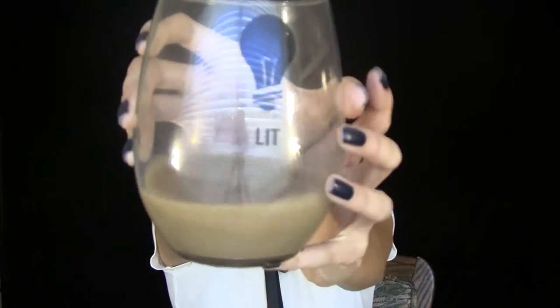My glass says 'lit' on it — let's get lit! Hi star babies, welcome back to my channel. Today I'm going to show you my very first Valentine's Day look. I kind of incorporated red with reddish brown tones and then did pink glitter over top, which I think came out really well. This is a perfect look for a romantic dinner or a date to the movies, something in the evening.